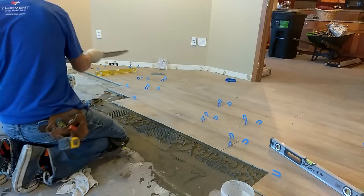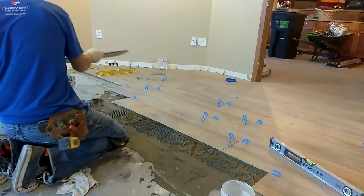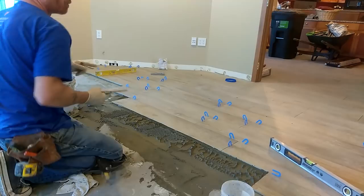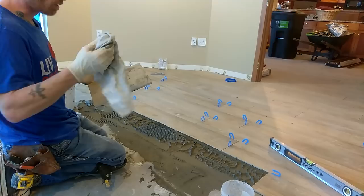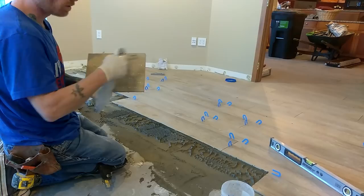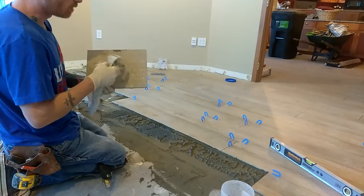Another thing: with porcelain tiles especially — porcelain tiles don't absorb water. If you're cutting porcelain on a wet saw, you need to have a towel or something. When you bring that tile back from the saw, you need to dry it off really well. If you leave that water on there, it will form a barrier between the tile and the mortar and it will not bond at all. That's probably what happened in the other room — they didn't dry their cuts and just set them.